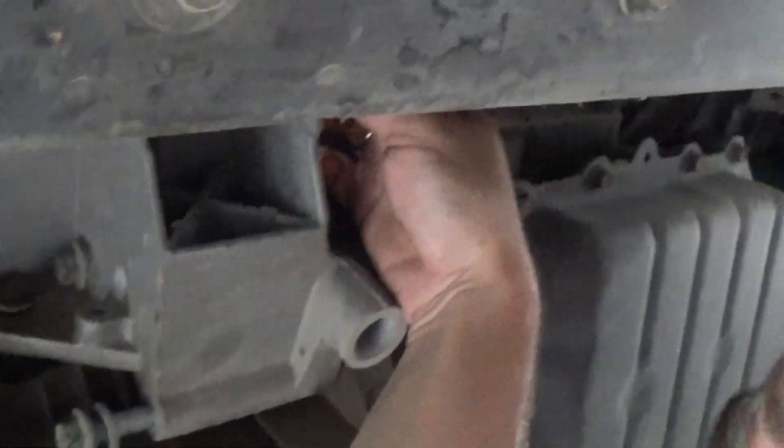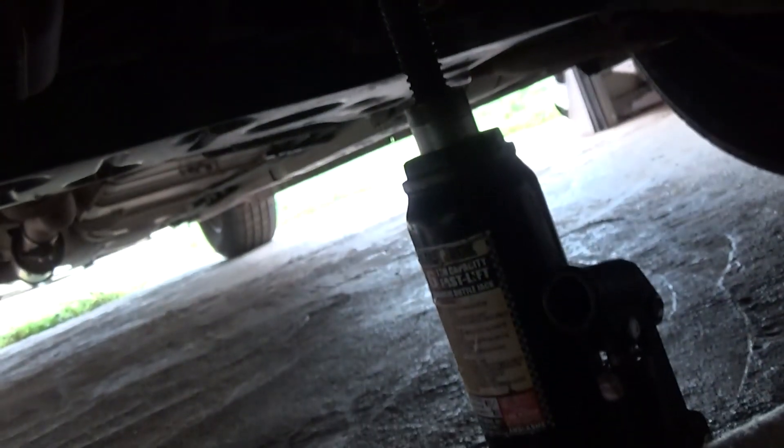Now we'll need to remove this bolt right here with a 15mm socket — the one holding the motor mount, the center one and this one. We also need to remove these two right here, and you need to put a jack underneath the motor to make sure it doesn't tilt one way or the other.